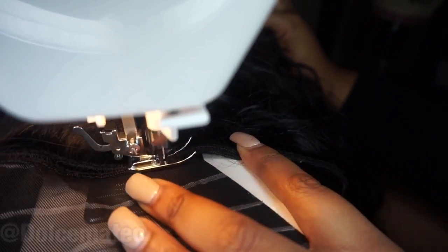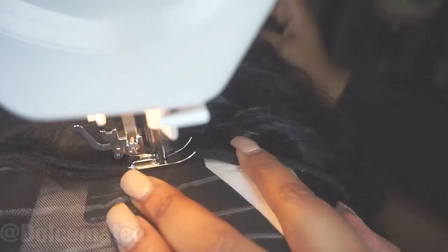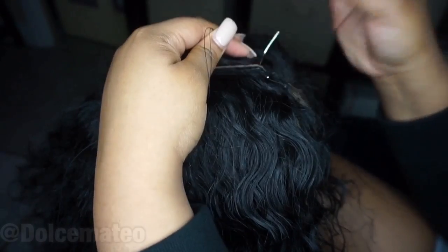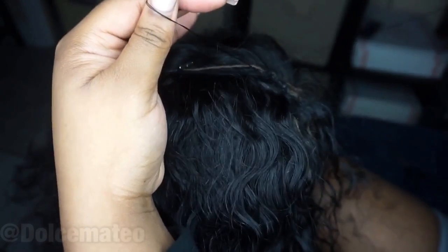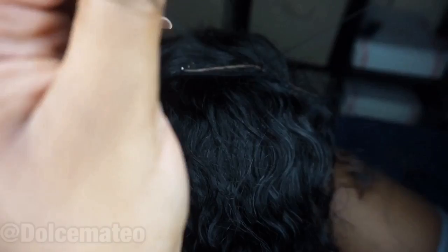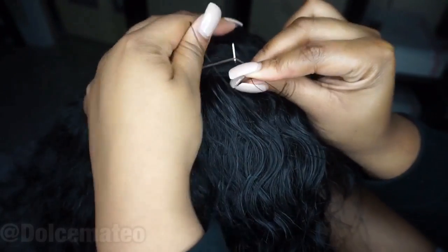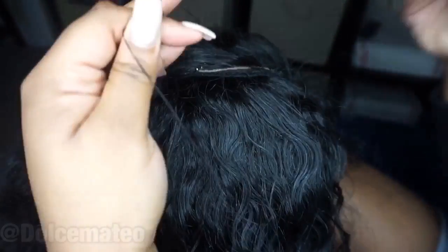I did a backstitch just to secure the track onto the cap and things of that sort. Another thing I actually learned from Tailored Crowns was to put your lace closure last, and if you do your guidelines correctly your closure should just fall into place seamlessly — like so.